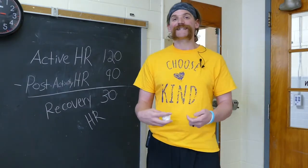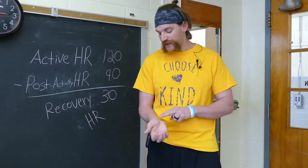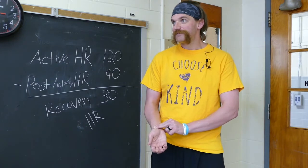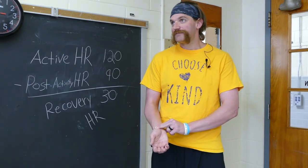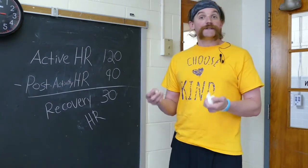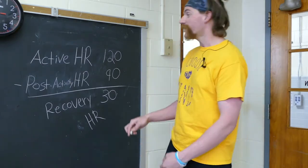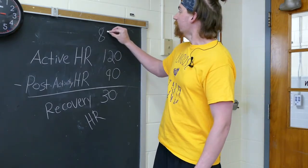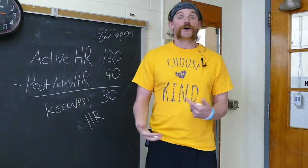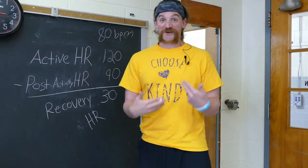And Coach Williams is going to count for six seconds when I say go, and we're going to find out what my resting heart rate is. I am ready. Go. So I counted eight beats while Coach Williams was counting for me, so my resting heart rate right now is at 80 beats per minute. A couple of things might be affecting that — I'm talking, I'm nervous, I don't like being on camera, so my heart's starting to beat really, really fast.